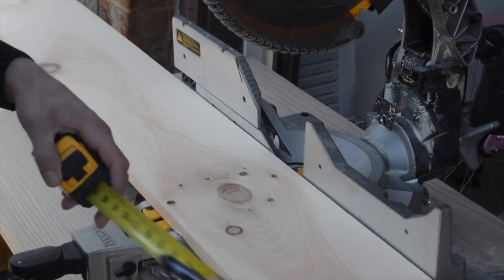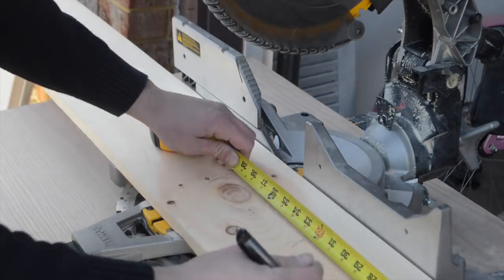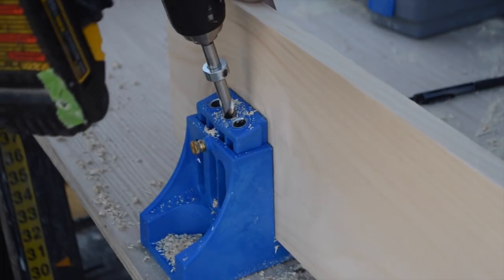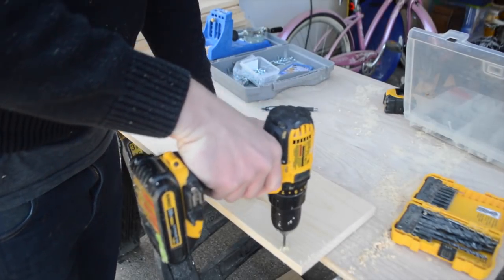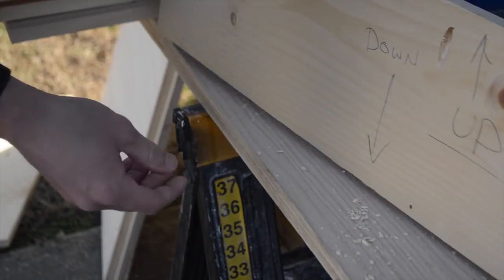I used select pine rip down to 7 inches for the risers of the stairs. Taking the width of the stairs into consideration, I cut them to the length using the miter saw. To get the screws to go up into the bottom of the tread, I used the Kreg jig, which I'll link down below. This jig will make pocket holes where the screws will be able to sit in to bring the two pieces of wood together tightly.